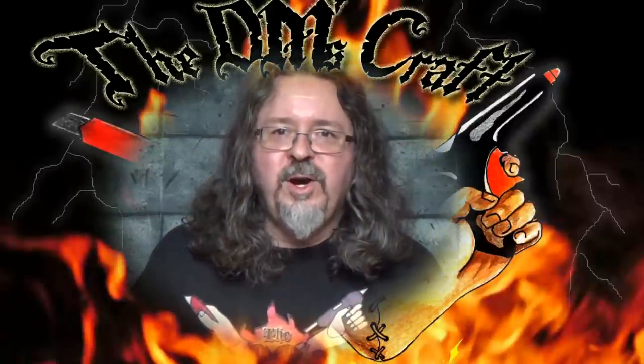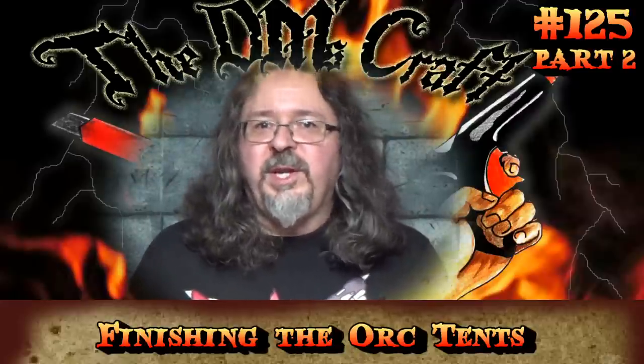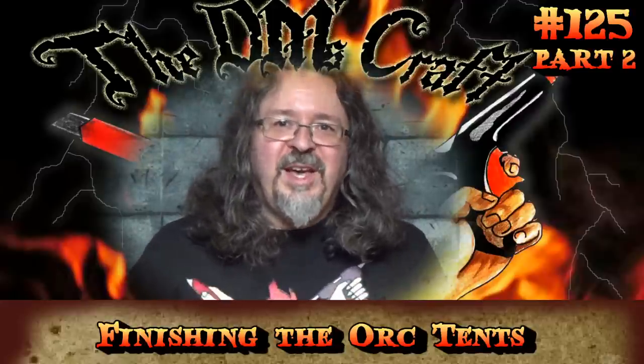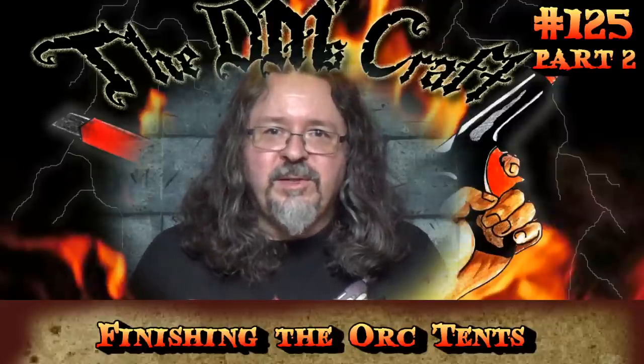Hey crafters, welcome back for part two of the orky tent video. I am a little bit under the weather so we'll just pretend that I'm putting on my orky voice to finish this up. So let's go to the table and finish up those ork tents.